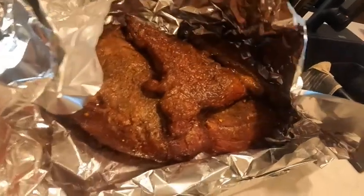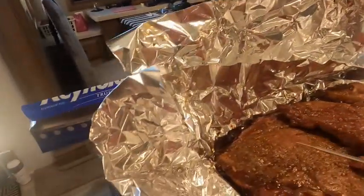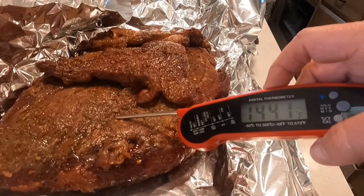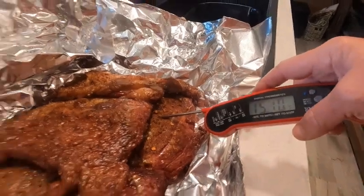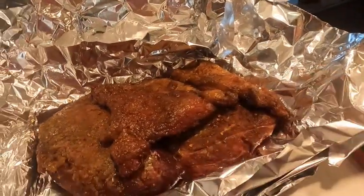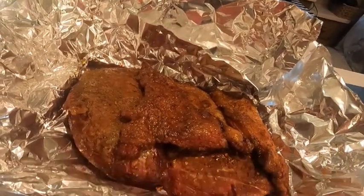I wanted to show you what it looks like here in the house — it's got an excellent smoke ring. I'm going to check the temperature one more time before I wrap it up. There in the center — it looks like about 145 to 146 for the big one, and the small one is coming in at 150. So we'll have some that's a little rare in the center for those who want rare meat, and the thinner piece will be for those who'd rather have their meat more well done. The tri-tip is smoked and ready for the dinner.